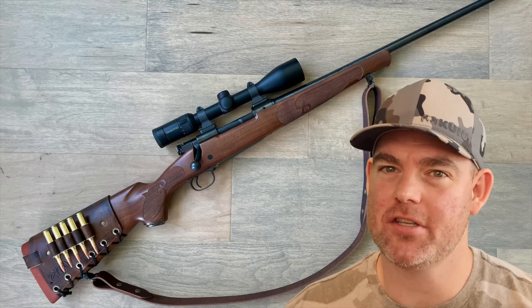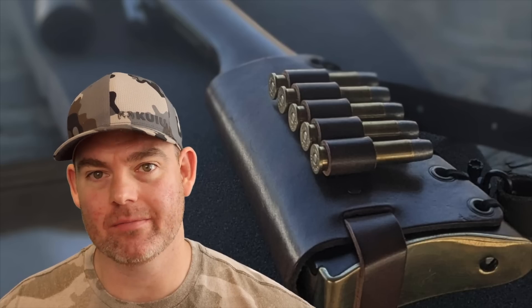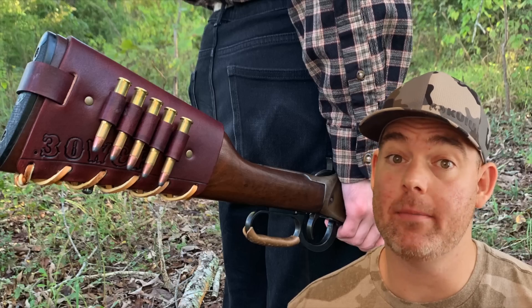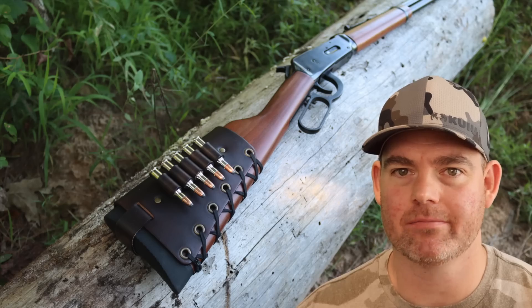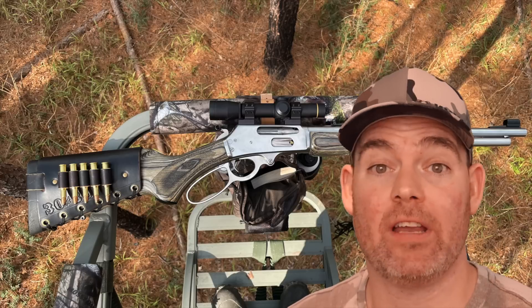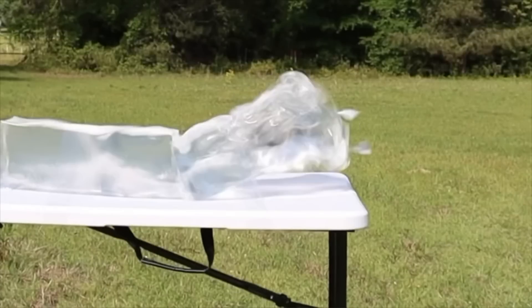Let me know what you think — if you've used this load on game in your 300 Win Mag, let me and everyone else know how it did down in the comments. Check out my website masonleather.com and get yourself some leather gear handmade by me. I've been hand crafting leather gear for hunters for over a decade. There are hundreds of reviews on my website and tons of photos showing customizable options including name, initial, and caliber stamping, as well as wild game designs and more. Everything is handmade by me right here in the USA — and it helps support this channel so I can bring you more hunting ammo ballistics gel tests. Click one of these cards for more.